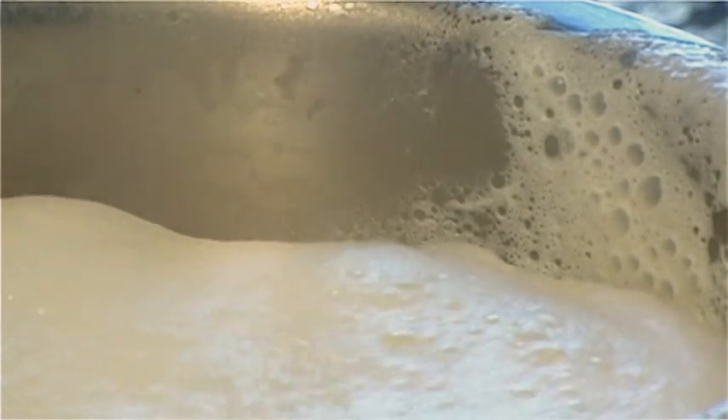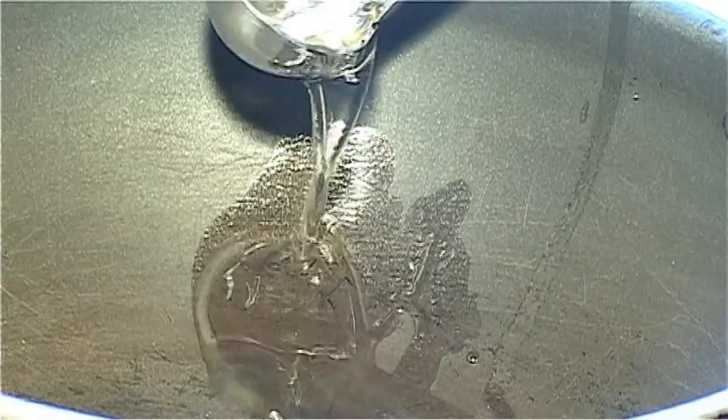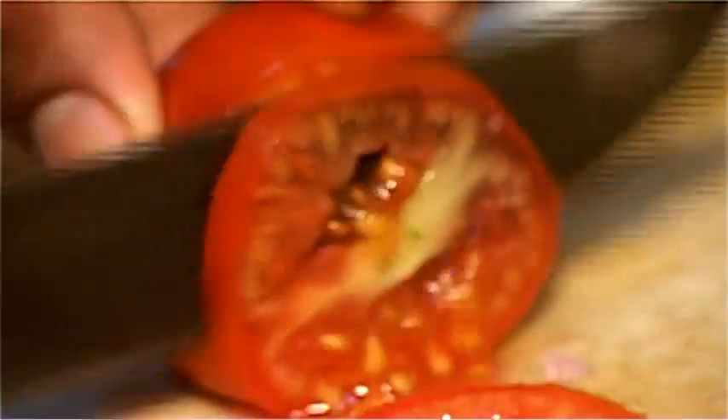The ingredients for the Malai Koftas are milk, lemon juice, gram flour, oil and salt to taste. For the gravy you need some oil, milk, onions, tomatoes, turmeric powder, green chillies and again some salt to taste. Heat the milk in a pan and bring it to boil.